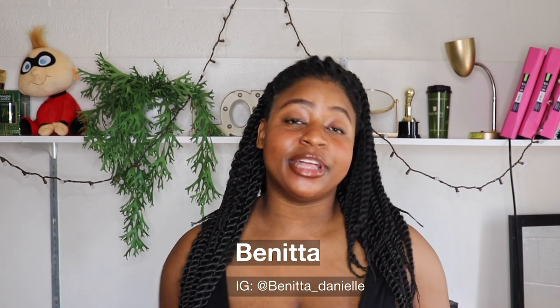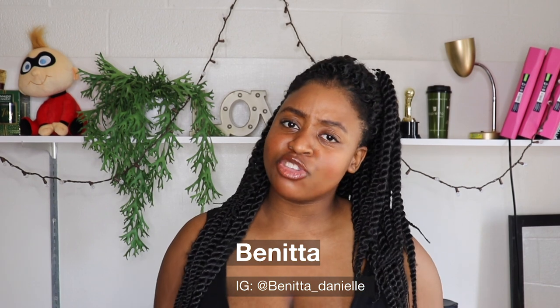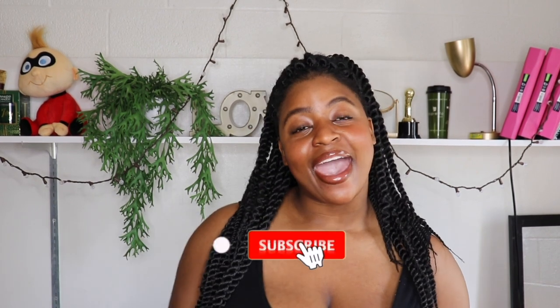Hi guys, welcome back to my channel! If you haven't subscribed yet, make sure you click the subscribe button below and join the revolution. Also make sure you turn on my post notifications so you know every single time I post. Today's video is going to be something entirely different — I've never done one of these on my channel before, but there's a first time for everything. If you guys enjoy this video, comment down below and I'll definitely do more of these.